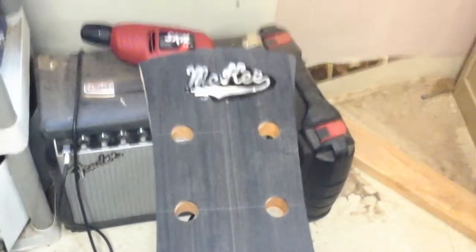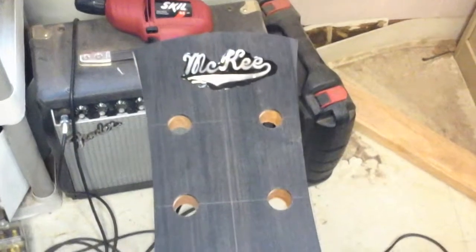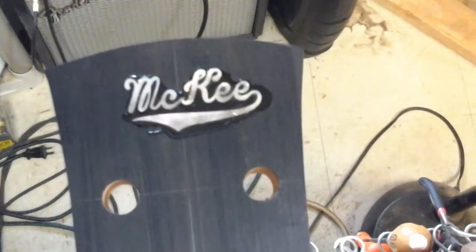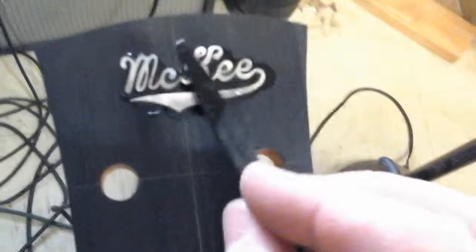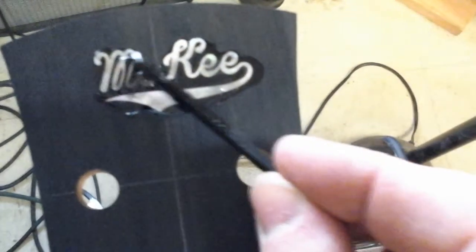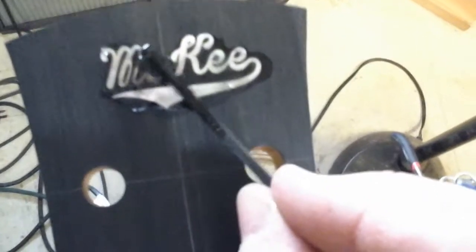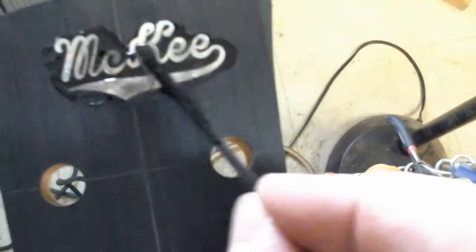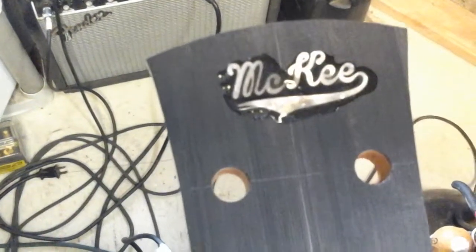Now I've got the McKee inlay in there. You can see the epoxy in it — I'm just going to take some more epoxy and spread it over there. The epoxy, as you can see, is black. I took some ebony dust and mixed it in there to get the black pigment.